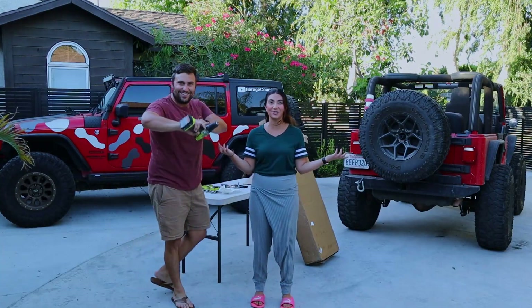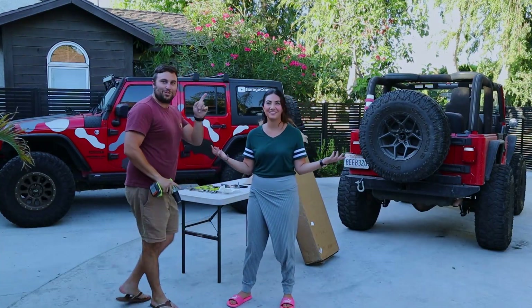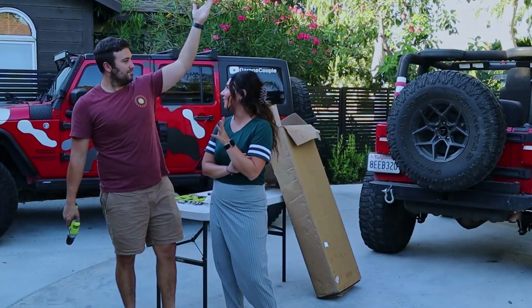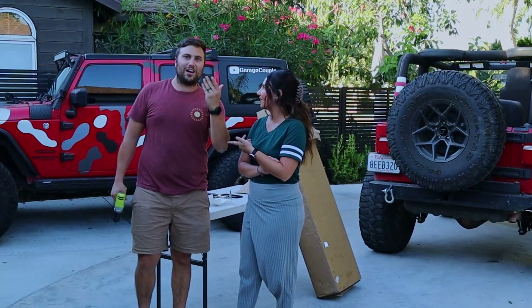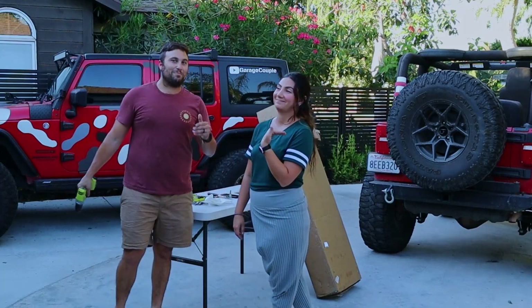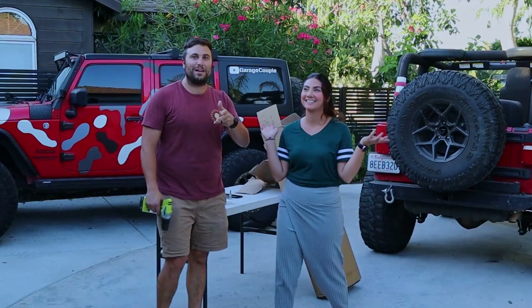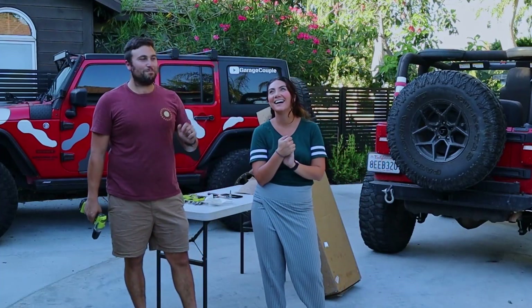Did Greg play basketball? Yes or no? Drop a comment below. Absolutely not. Alrighty, you guys - we already forgot about the airplane rule on Garage Couple. Just can't plan for this kind of stuff, guys. We learn many things about each other while we make these videos. That would be one of them.